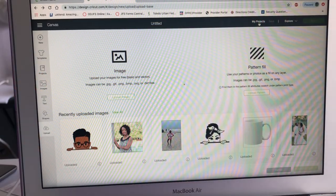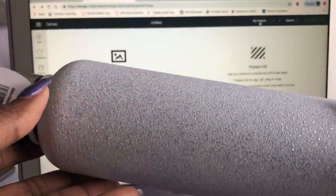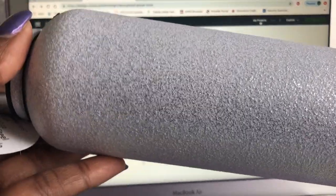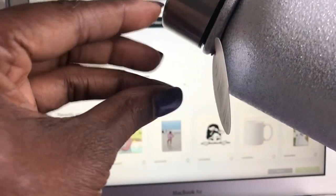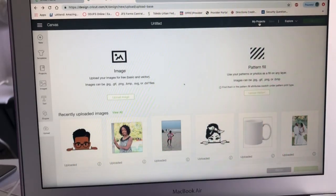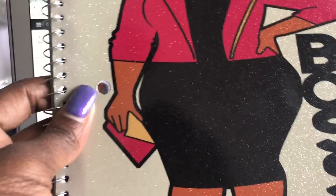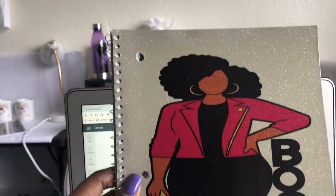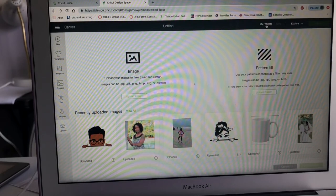Hello everyone, my name is Charmaine and I'm going to be sublimating a water bottle today. Let me show you this water bottle — it came from Walmart, it's glitter-based and it's a stainless steel double-walled bottle. I'm going to sublimate it because my customer wanted a water bottle to match her notebook that I made her.